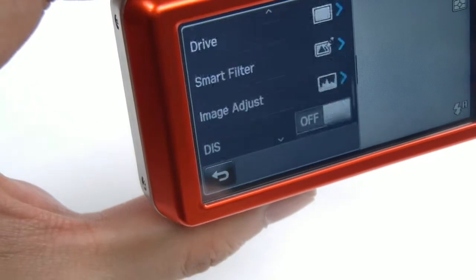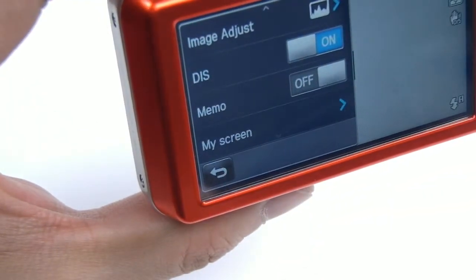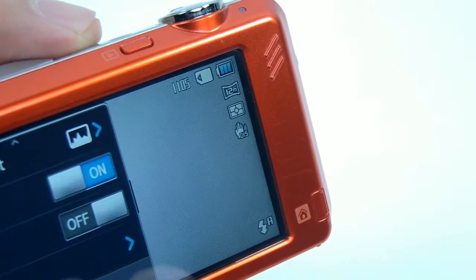Its DIS, digital image stabilization, helps users to take great pictures even under poor circumstances such as low light or shaky hands.